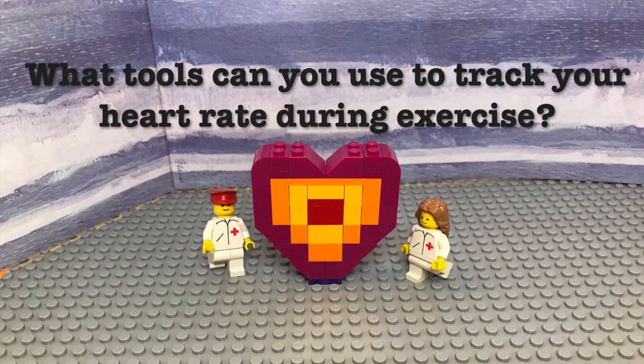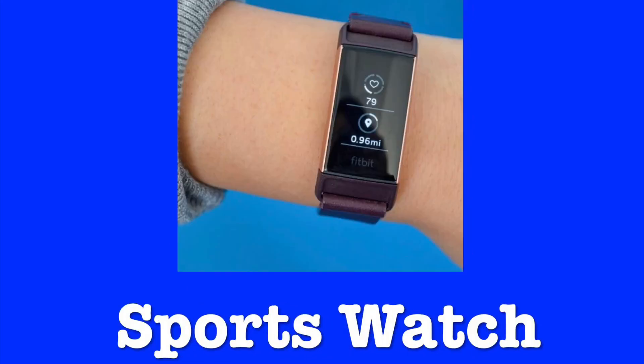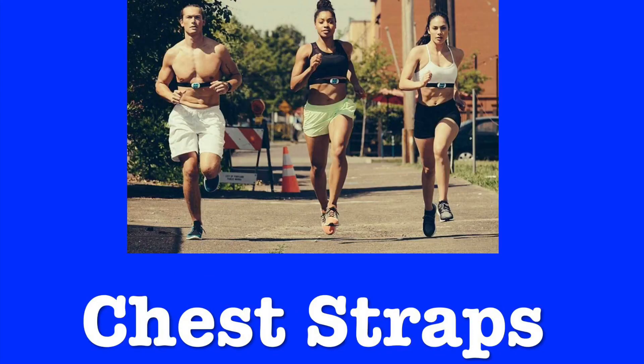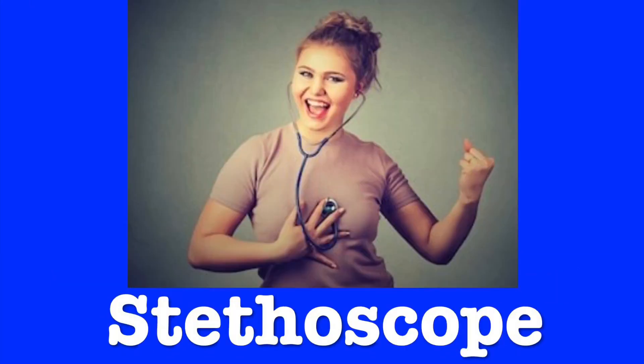What tools can you use to track your heart rate during exercise? Tools you can use to track your heart rate during exercise are smartphone apps, sport watches, chest straps, or even an old-fashioned method of taking your pulse against the wrist or neck. You can even use a stethoscope if for some reason you have one just laying around.